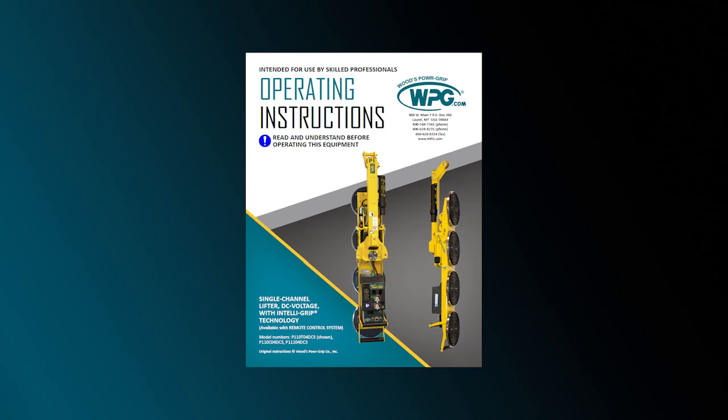This video is not a substitute for the lifter's instructions. Read and understand the entire instruction manual before using any vacuum lifter.